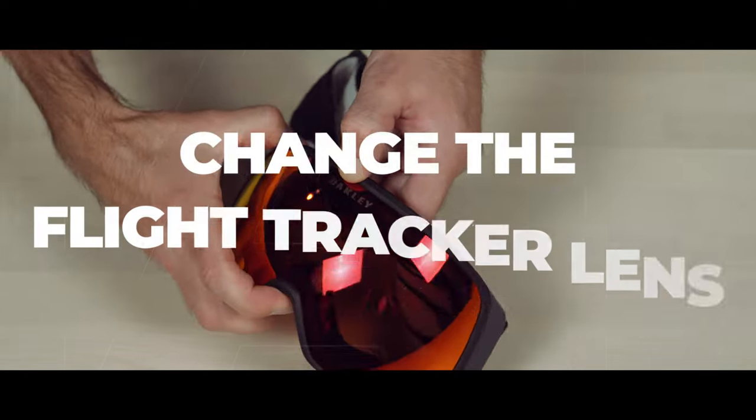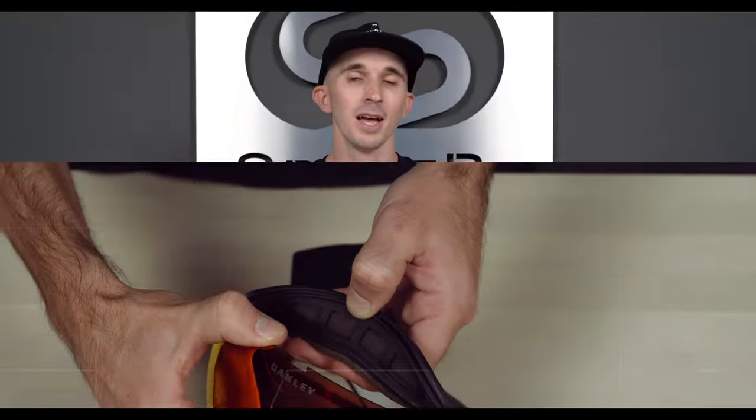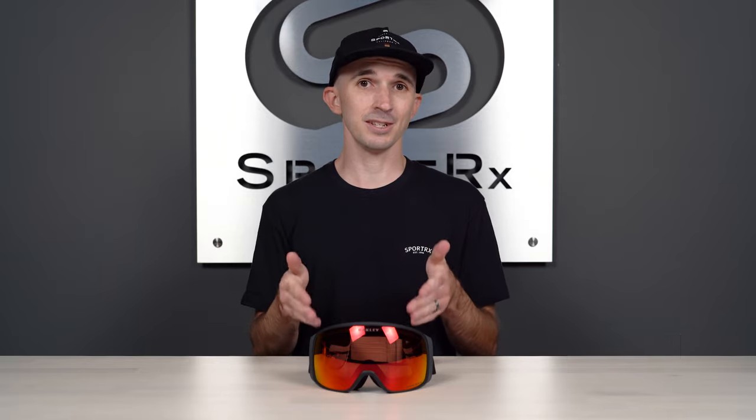Thank you so much for joining me here today. My name is Andrew and I'm the Oakley brand expert here at Sporter X. Today we're just going to dive straight into changing the lens on this Oakley flight tracker goggle.